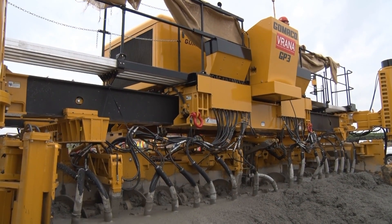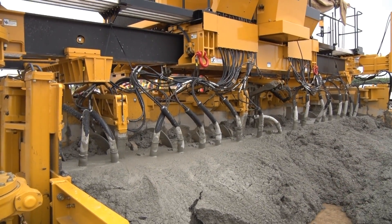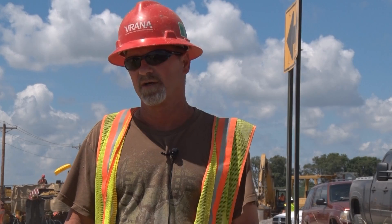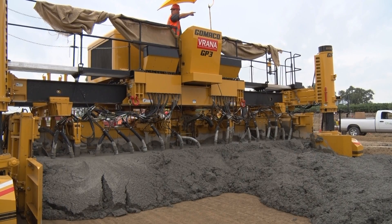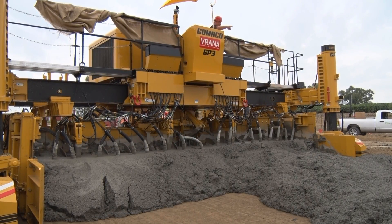The product — I can't say enough about the support. Gomeco has been very helpful with us. This is our first Gomeco paver, and as far as the support goes, their techs are on top of their game. They'll do whatever it takes to get it done. Gomeco — the worldwide leader in concrete paving technology.